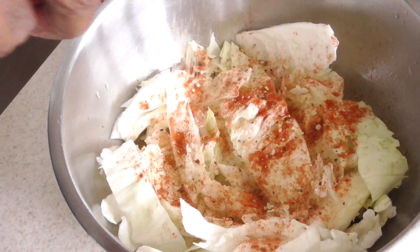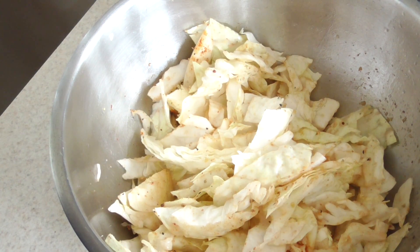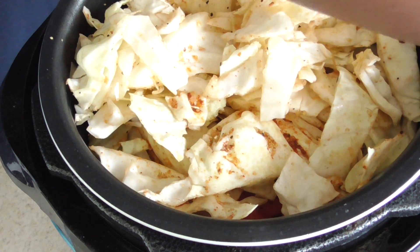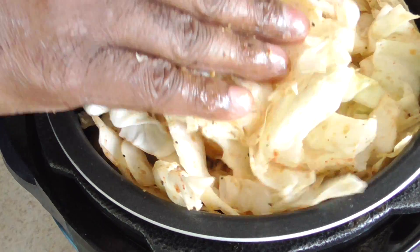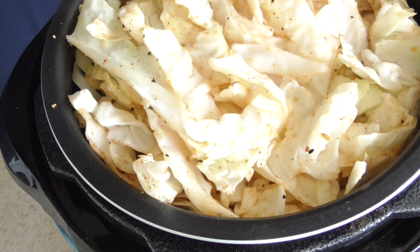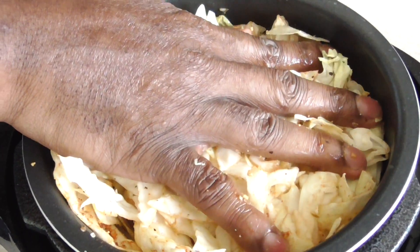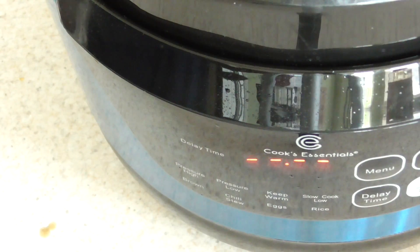We're gonna pack it in as much as we can. As you know, this is just gonna shrink down, so although it's packed to the top it won't look like that when it's done. I almost got the full half of the small cabbage in there, which is great — I didn't think I'd be able to fit that much. I'll pack it down a little bit more and that should be good.